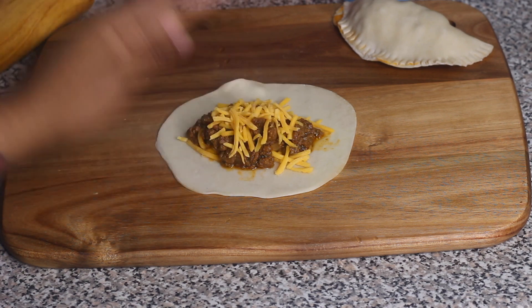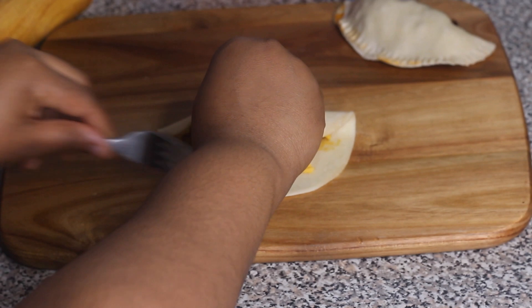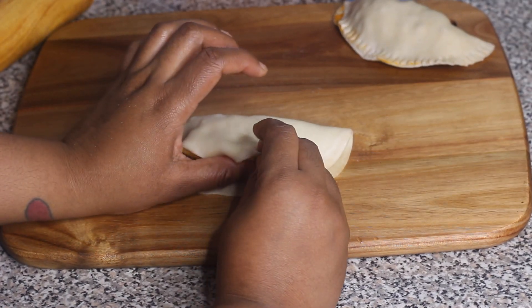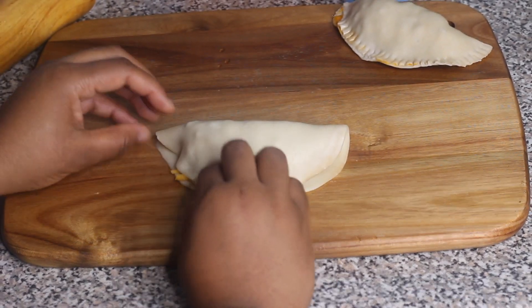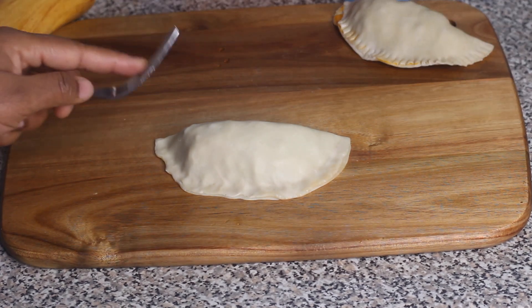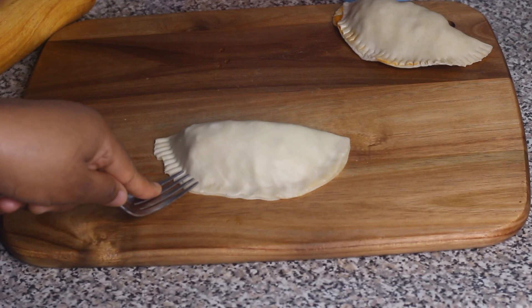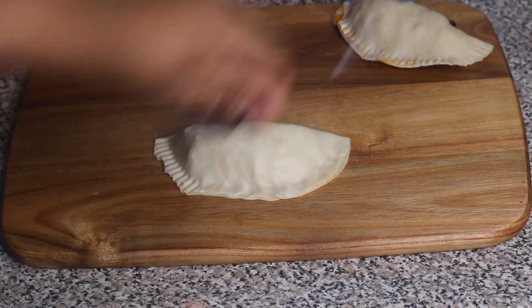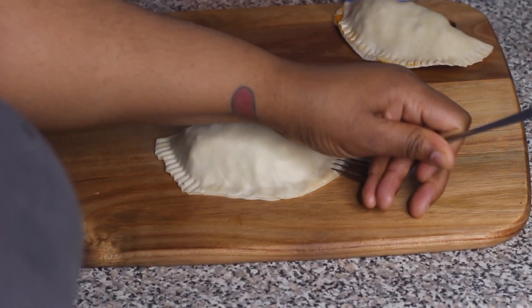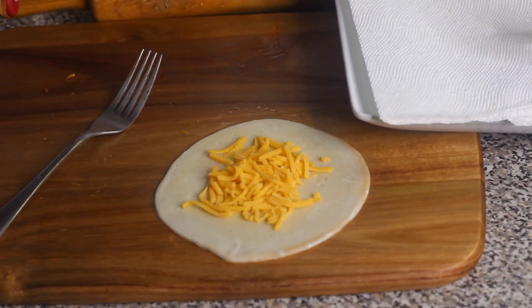I'm just finishing filling up the rest of my empanadas. For this recipe I had about one and a half pounds of ground beef and ended up making quite a few. I used the whole pack of empanada dough and actually needed a second pack, so keep that in mind — you might need two packs depending on how many you want to make.